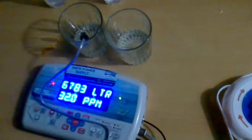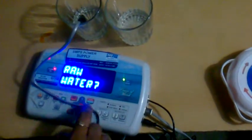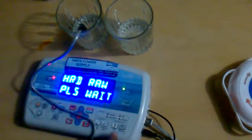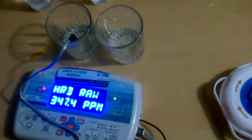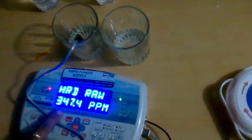We have a probe here to check the hardness — this is the probe. I'm checking the hardness of the raw water and it's going to give me the result. Hardness below 50 ppm is considered good.